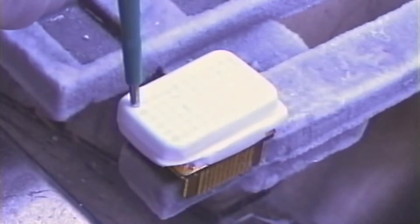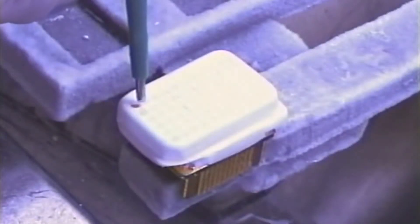To insert tissue, simply set the needle filled with the tissue over the OCT block and gently push down on the stylet.